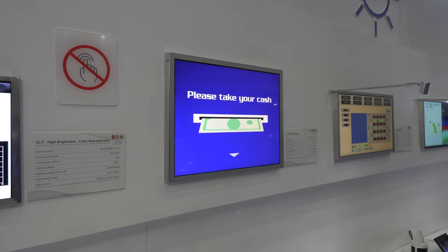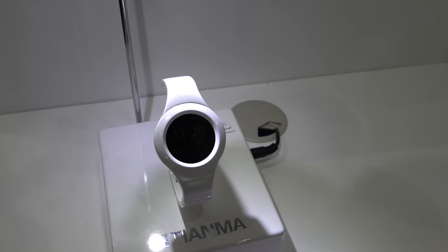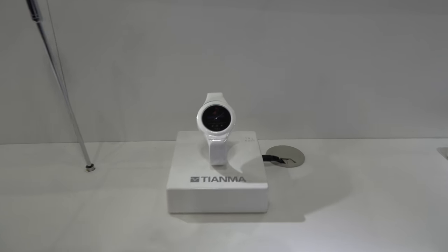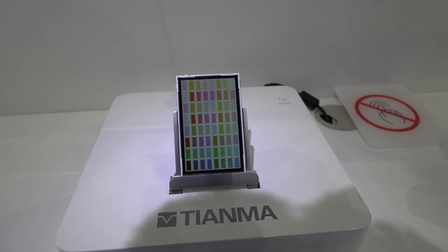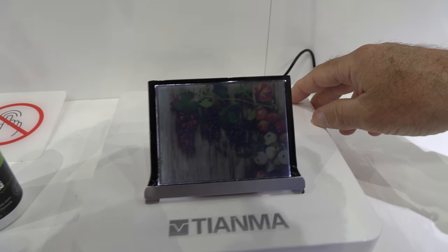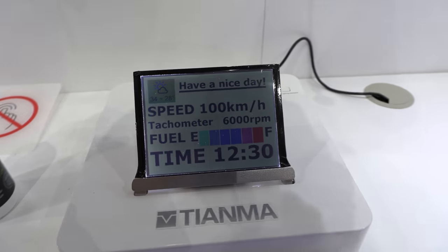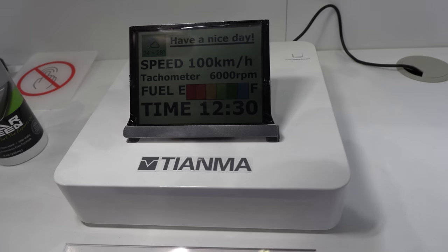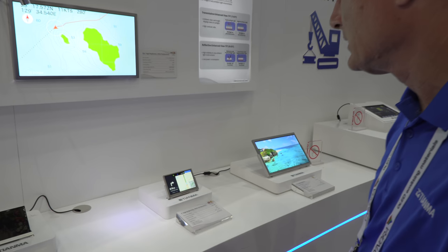Reflective displays are kind of making a resurgence. What you see here has a 14% reflection ratio, but moving over to the smaller displays they've actually been able to improve — the reflection ratio here is 25%, so higher reflectivity. This one incorporates both a front light and a very high reflection ratio. The front light is used for crossover or nighttime and underwater use. If you go outdoors you use pure reflection mode for ultimate power savings, but at night you need to supplement with the front light.